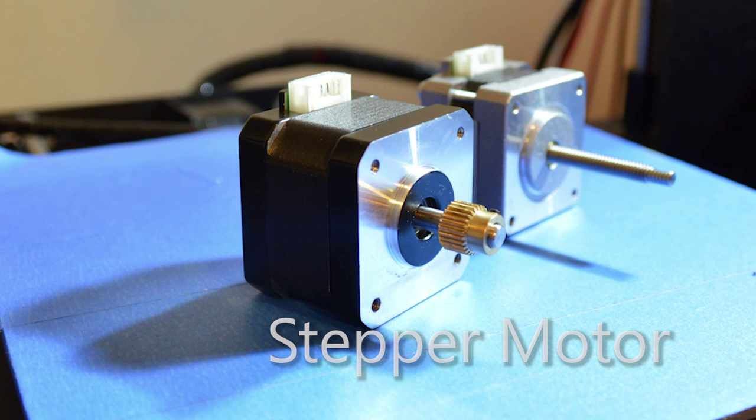Unless your 3D printer is fairly unusual, it probably uses what's called stepper motors to drive the axes and extruder. These motors are called stepper motors as they can be precisely controlled in what's known as steps, making them perfect for accurate controlled movements on the cheap. So once a 3D printer is homed — meaning all axes are moved to a homing end stop or limit switch — the machine needs to keep the stepper motors powered on at all times, even when the machine's not moving.